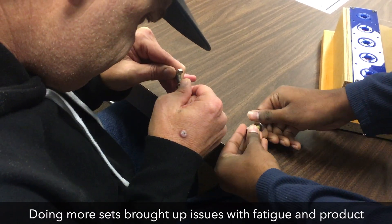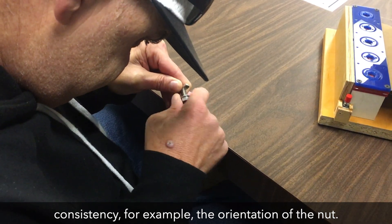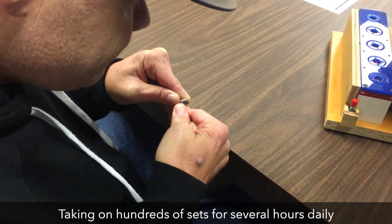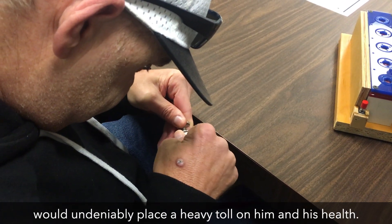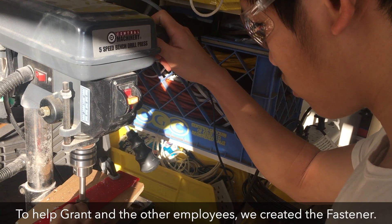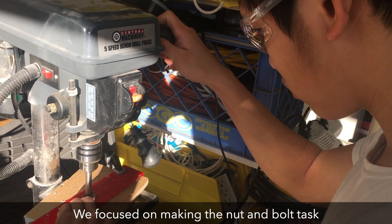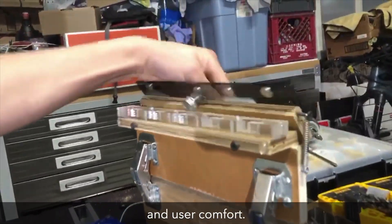Doing more sets brought up issues with fatigue and product consistency — for example, the orientation of the nut. Taking on hundreds of sets for several hours daily would undeniably place a heavy toll on him and his health. To help Grant and the other employees, we created the Fastener. We focused on making the nut and bolt tasks feasible for all workers, with optimal product consistency and user comfort.